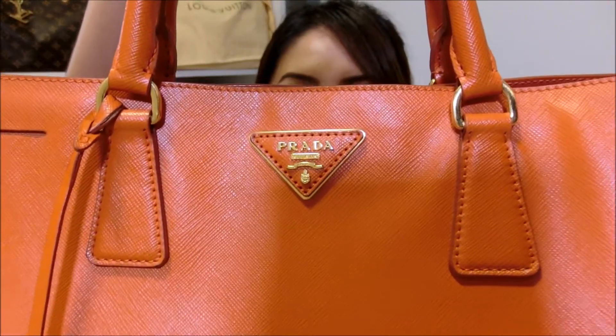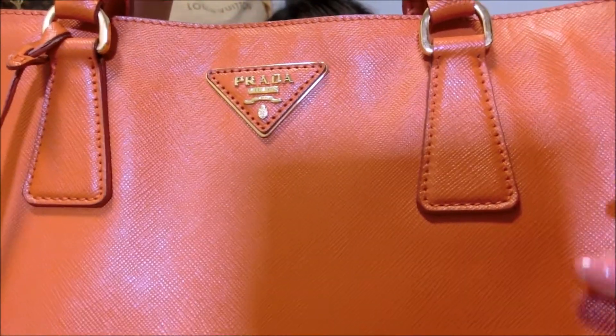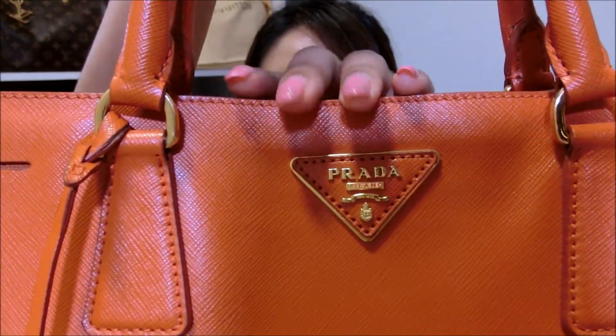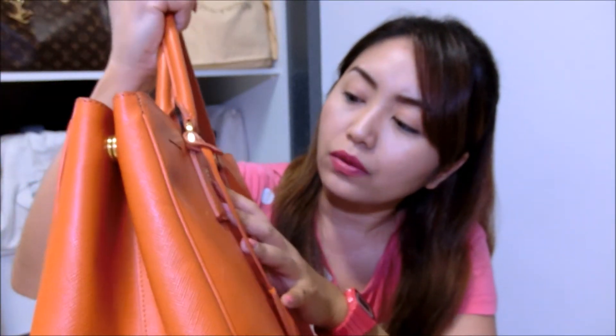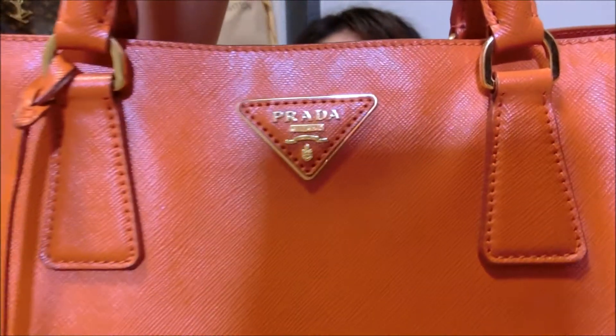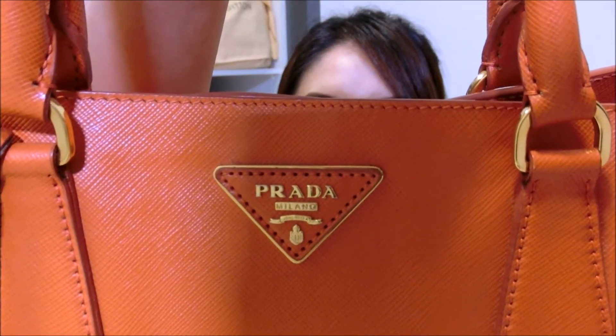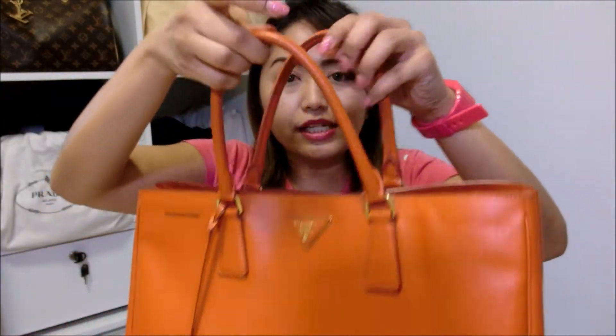Let me bring this bag closer so you can have a very good look at the design. The leather is very smooth and it has this plate over here that has 'Prada, Milano' and also the established year which is 1913, if I'm not wrong. The hardware for this bag is mainly gold in color. It has a dual handle for you to carry the bag — you can choose to carry it this way or by the crook of your arm. Some people may like to carry it by hand, but as for me, I don't feel very comfortable that way.